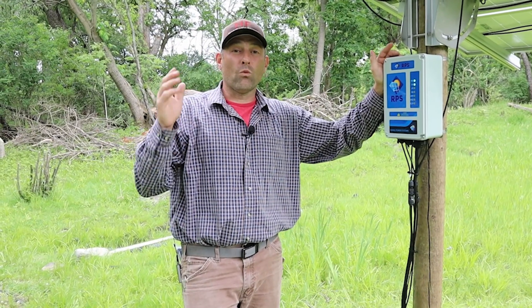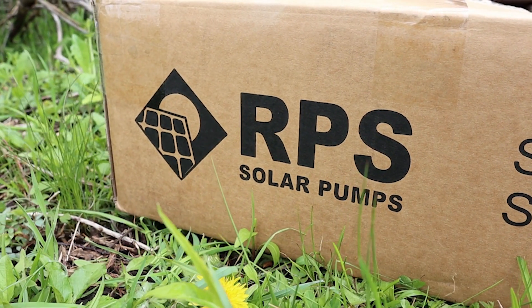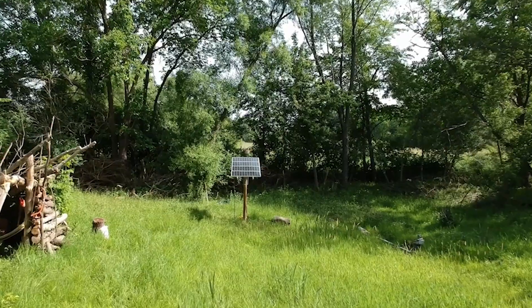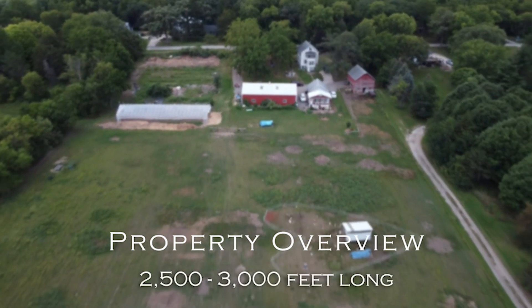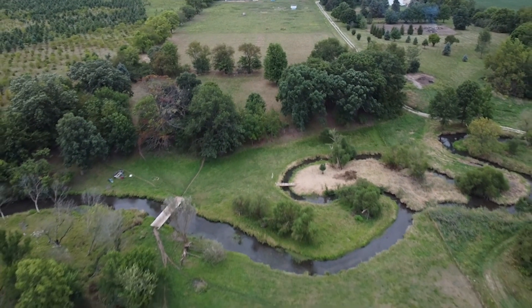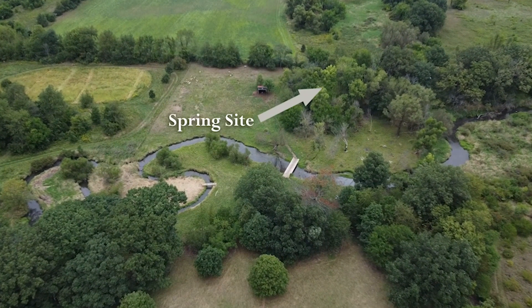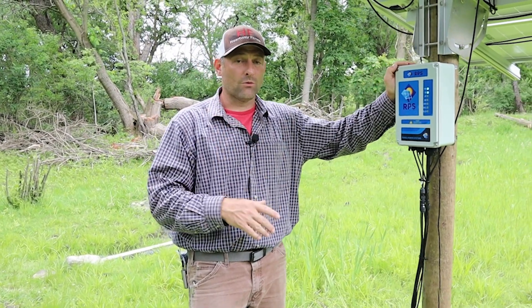Here at the homestead we had water solution needs that needed to be addressed, and RPS was the company we came across that had the best answer to our problems. Our property is about 2,500 to 3,000 feet long, and the spring — our natural water source — is at the back of the property. Getting water to where we needed it was our big problem. One solution was digging a new well at $45,000 to $60,000, and that wasn't on the radar for us. So we came across RPS and came up with a solution, and that's what we're going to go over today.